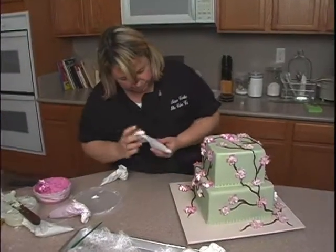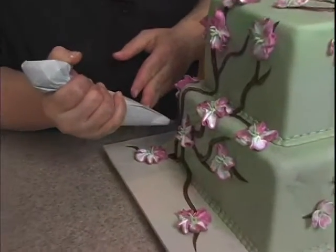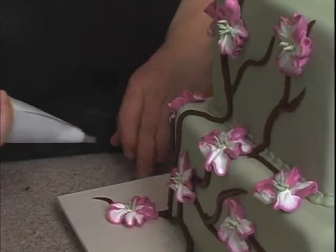I just want to clean this up a little bit. You can see here where the chocolate isn't quite connected. There.